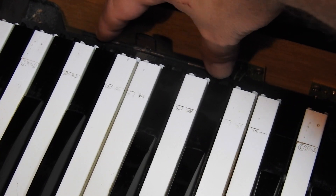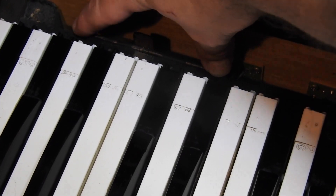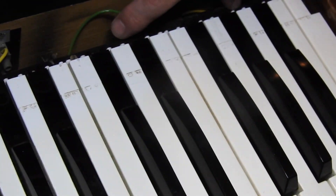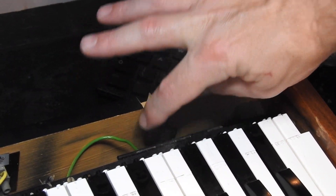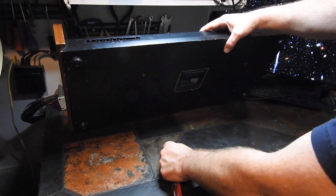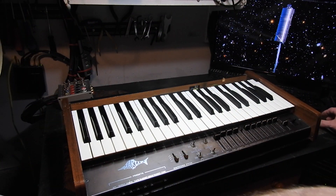We have hinges here that will actually allow us to lift up the keyboard — there's another one on this side as well — and then there are two screws on the bottom that you just need to take out.